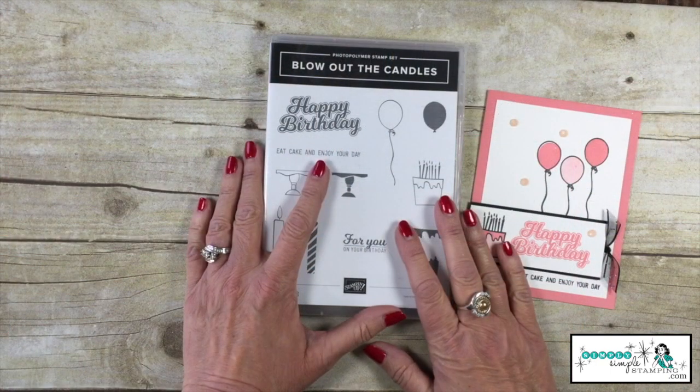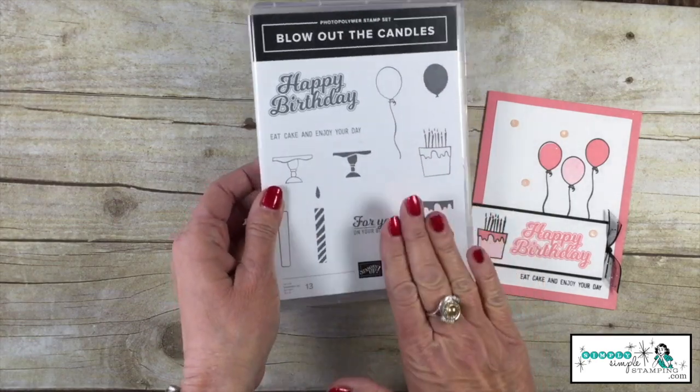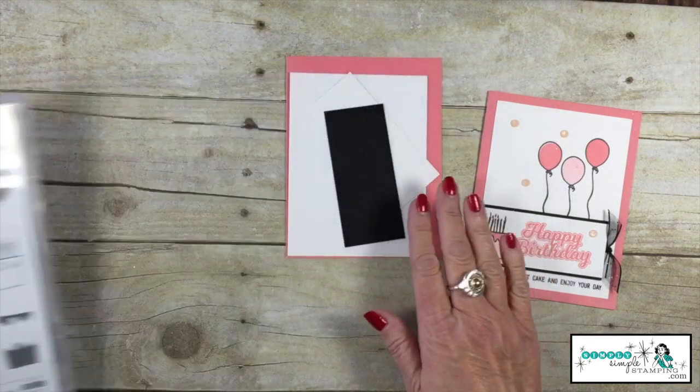Today's video we're going to be focusing on this really great birthday card. This one is so easy. I love the bright colors — I love Flirty Flamingo, it's one of my favorites. A little Basic Black really makes this card fabulous. Of course, change the colors to anything you want. It's a simple card. I chose Blow Out the Candles as my stamp set today. It's a photopolymer set — a fabulous one — and we're going to use a lot of pieces from this set.